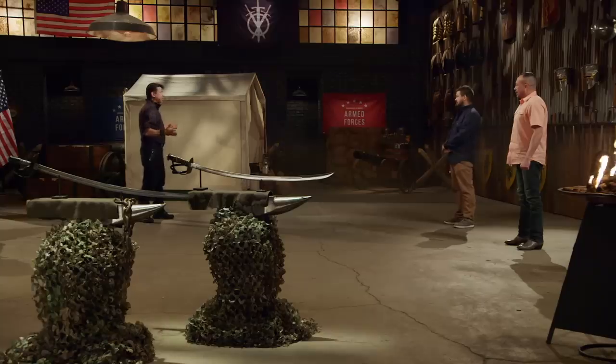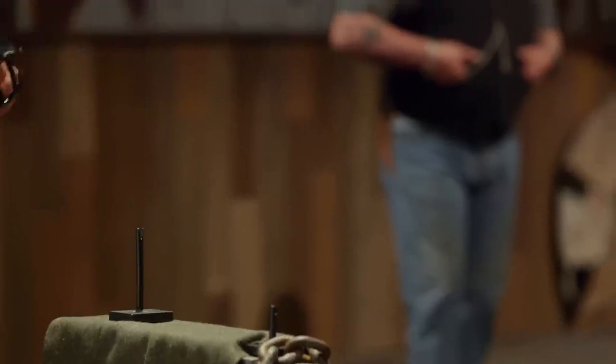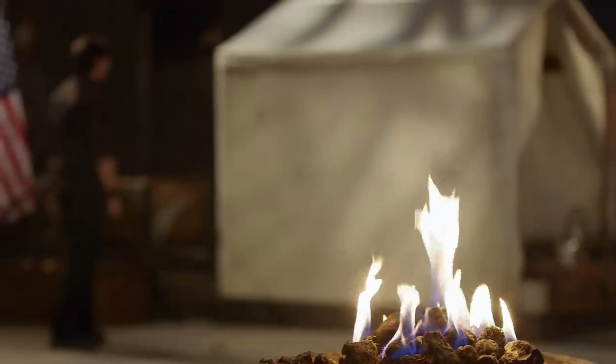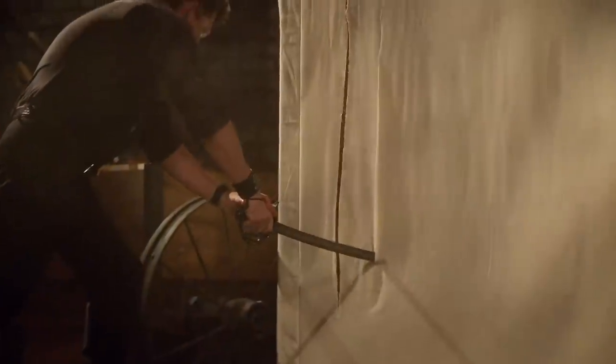All right, bladesmiths, this is the sharpness test, the canvas tent slice. To find out how sharp your Sabres are, I'm going to slice on these canvas tents. Garrett, you're up first. All right, Garrett, let's talk about your Sabre. Your edges took no damage and are razor sharp. The guard is still a little loose, but overall, sir, your Sabre — you will cut.